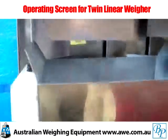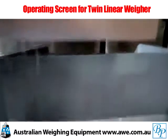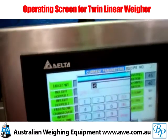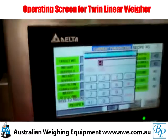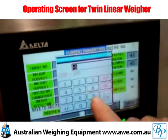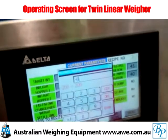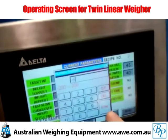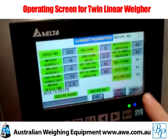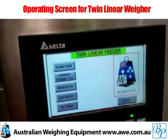Now on the fly, the operator can change the current parameters. All of these values are changed simply by pressing the value — in this case it's the in-flight, or the amount of product that flows after the machine has been told to shut off. If we change this to minus 6 grams and hit enter, that parameter is now live and the machine is adjusted accordingly. Back to our operating screen.